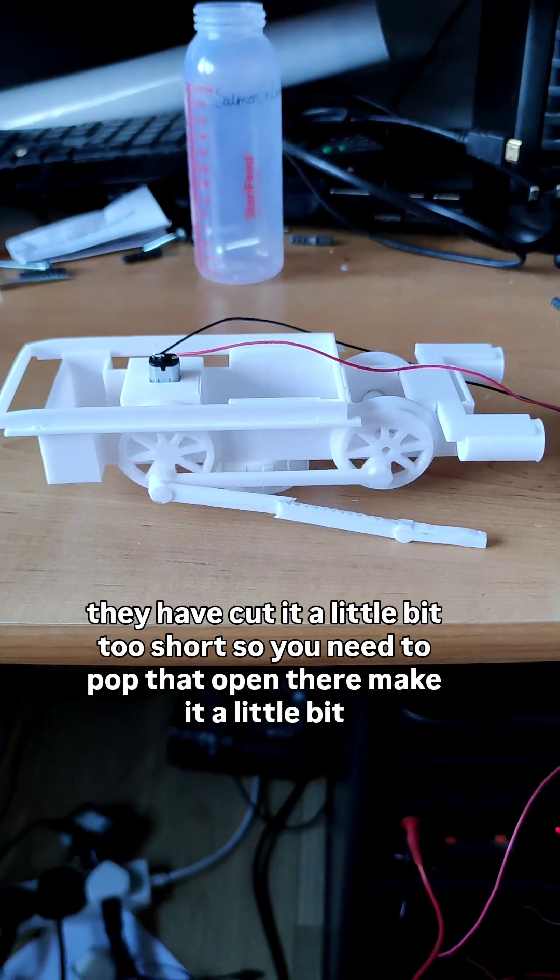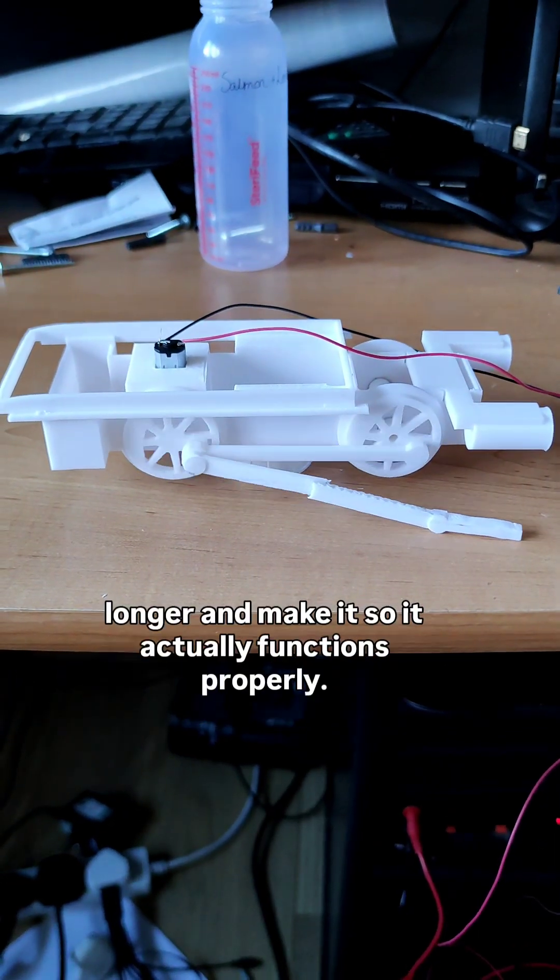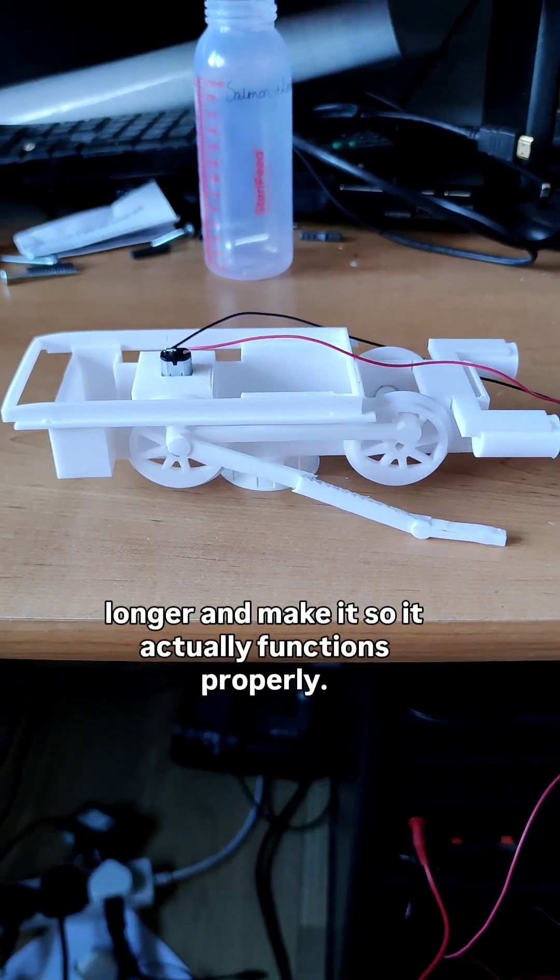They're cut a little bit too short, so I need to pop that open, make it a little bit longer, and make it so it actually functions properly.